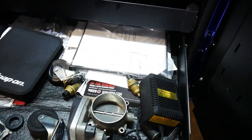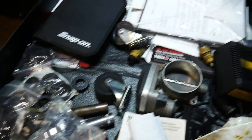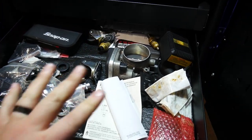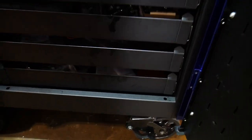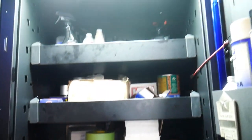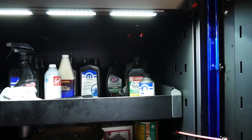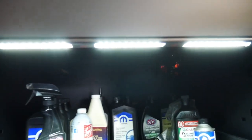Down here is just extra junk — a couple extra sensors, casters, things from the toolbox, camera stuff. I could use this area for more, but I'm not needing to yet. That is the right cabinet. I forgot to point out the lights in both cabinets — they're the magnetic pickup ones from Snap-on as well. Get the magnet close enough and it shuts off. I like those; they're very bright and very nice.